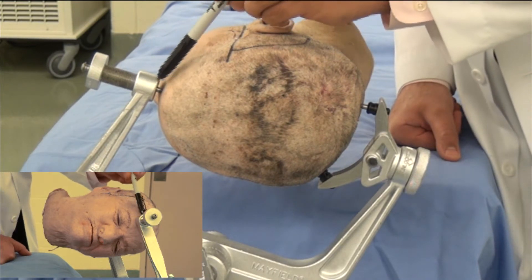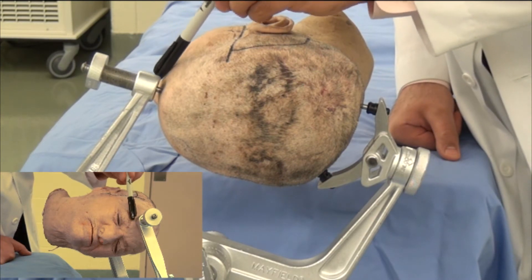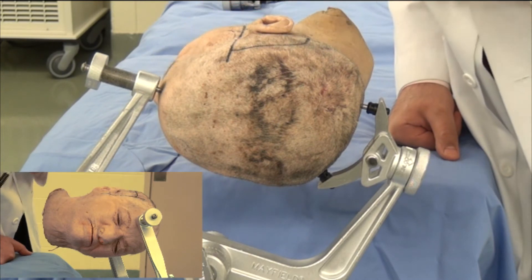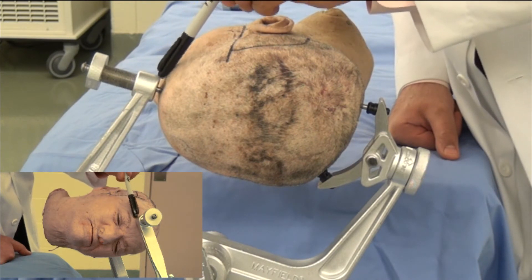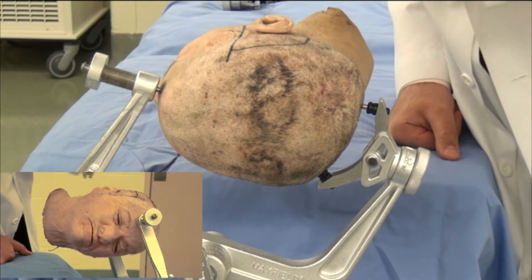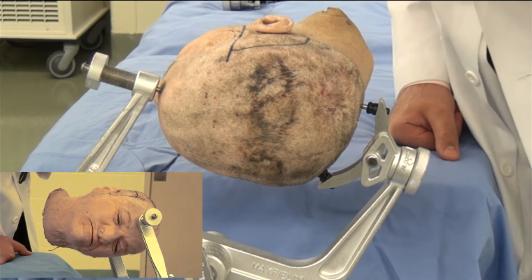As you can see, one of the pins is placed along the forehead above the eyebrow, avoiding any potential slippage which could unfortunately slip the pin into the eye. The pin is placed at least a centimeter or more above the eyebrow, as laterally as possible, in order to hopefully avoid a large frontal sinus.